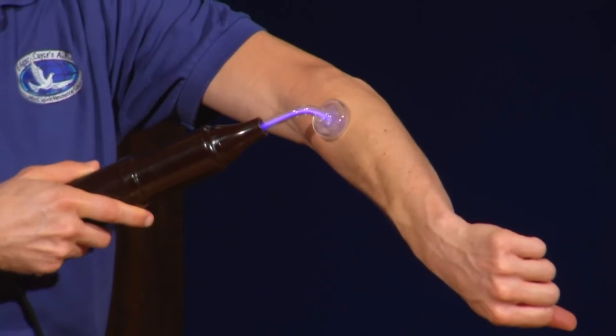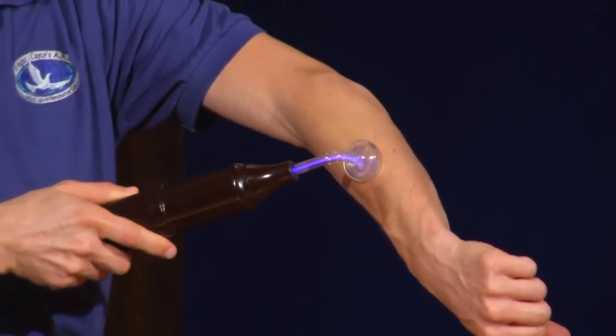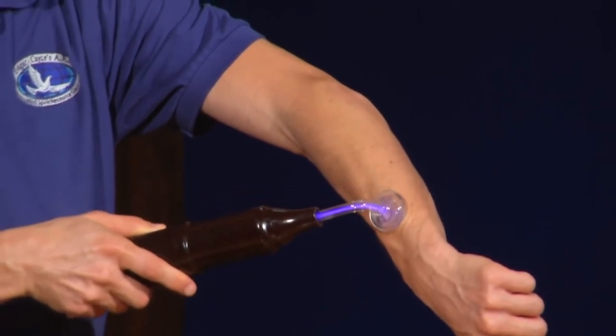So let me show you. As you place it on the body, do so very quickly. If you hold it above the surface of your skin, it's going to feel like a little static electrical shot. So just put it directly on and take it off. I don't put any oils on the skin, but just slowly move it directly over the skin.